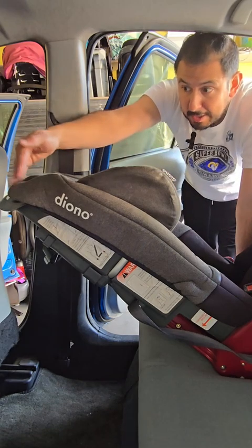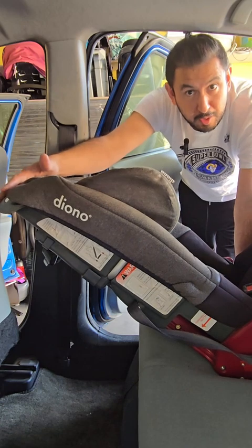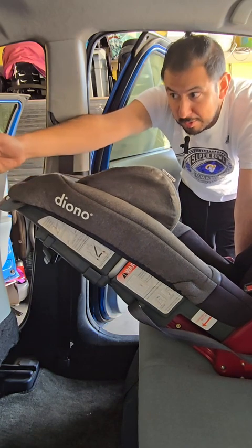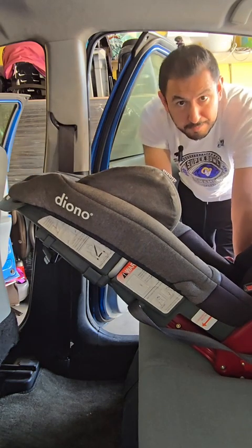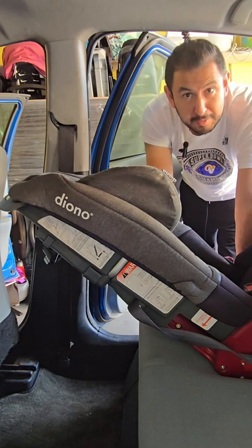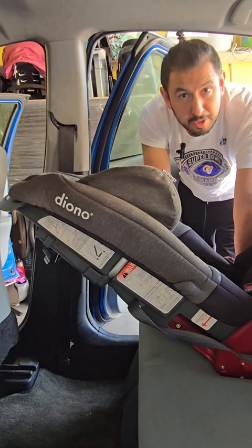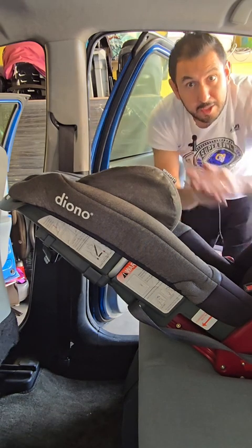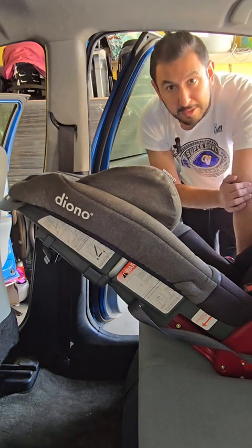Most car seats do not allow the car seat to touch the seat in front of it. After you've installed it, make sure the seat in front is not pushing or touching the car seat — your hand should be able to fit in between. If this car seat is taking up too much room in your vehicle, the Diona does sell angle adjusters that can slide under the chair to move it a little more upright and give the front seat a bit more room.